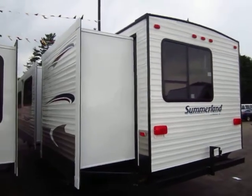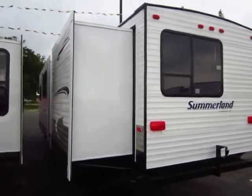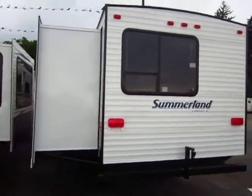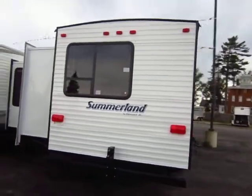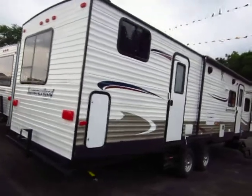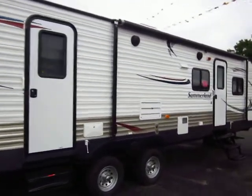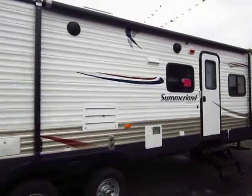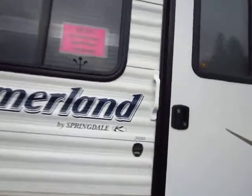Summerlin 30-30 bunkhouse model. It's a two slide — you have a super slide here and a bunkhouse slide in the back. This is an extremely popular floor plan featuring a second entry door to the bathroom. The number one and two reason everybody, especially kids, are in and out of the camper all day is the bathroom and the refrigerator, both of which are easily accessible from that door.